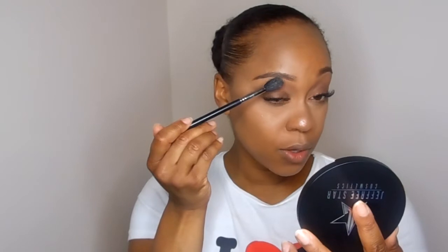I'm really into nose highlighting lately, just digging it. Let's give our brow bone something to glisten too. Now I am experiencing some fallout, but that's normal with any kind of makeup product — you're gonna have a little bit of fallout, so it's all good.